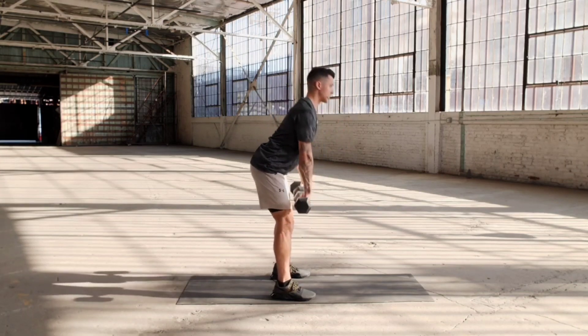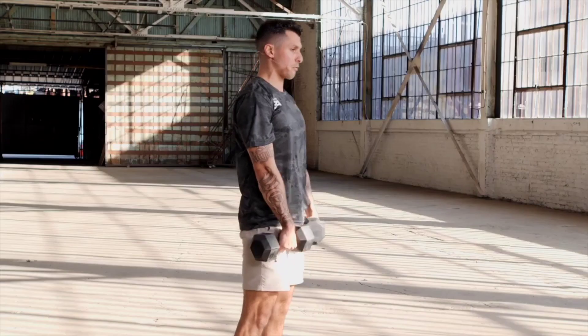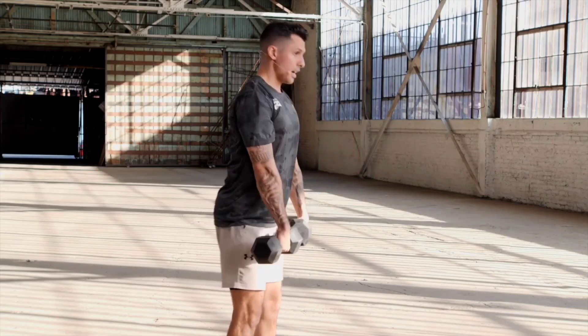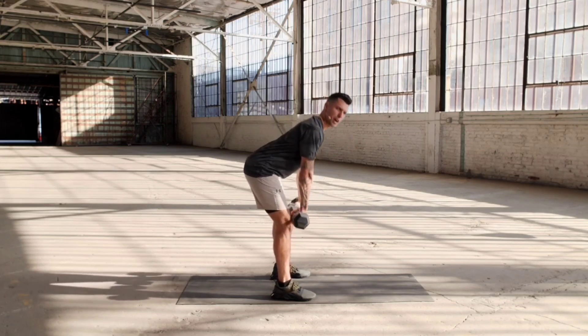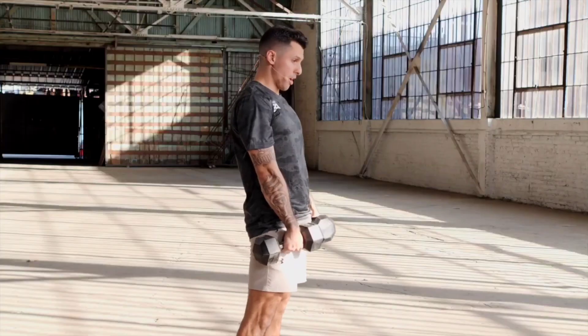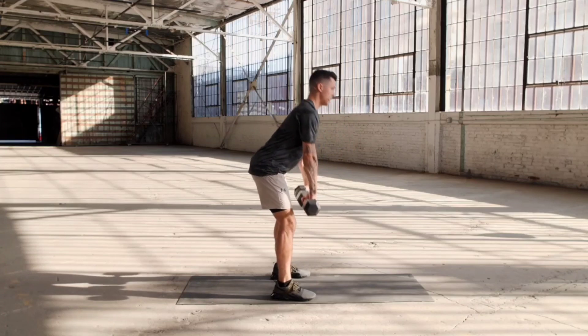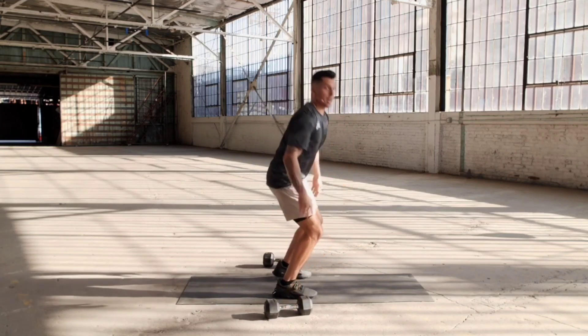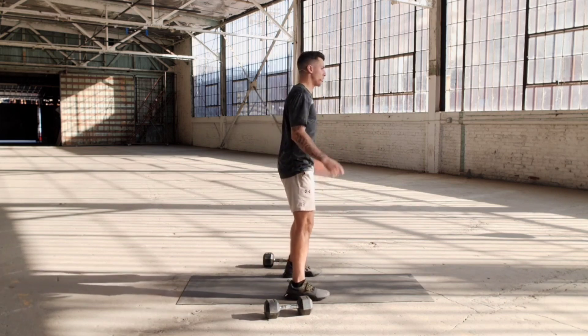Make sure your chin is staying level with your eyes, focusing on something in front of you. You don't want to round your back or round your neck — it's gonna be bad for your posture. Two more... nine, ten. All right, ditch the weights. Now we got a set of squat jumps — you're going up to the ceiling, back down. Three, two, one, jump.